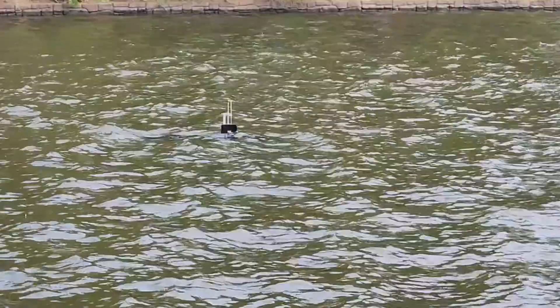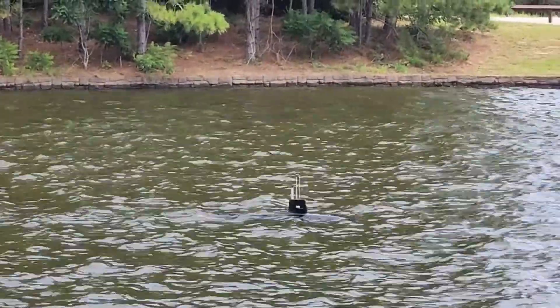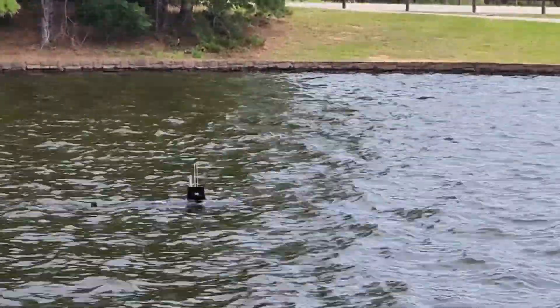This is a sea of the inaugural CO2 ballast blow. Up she came! I wanted more drama and explosions — I got it. It's set to 30 PSI.